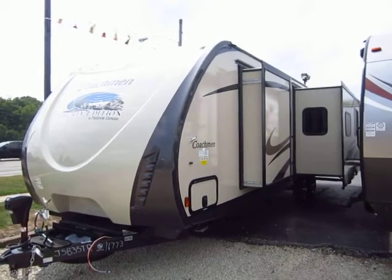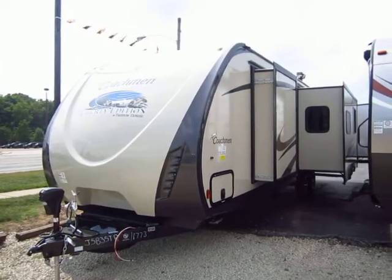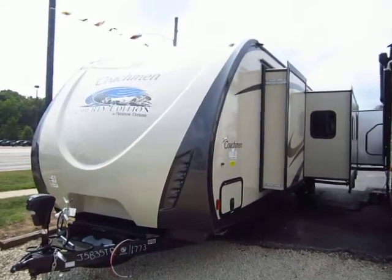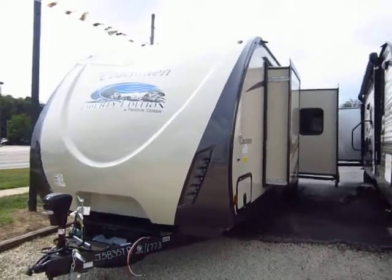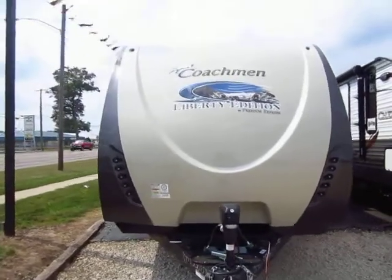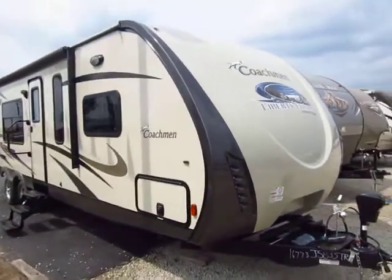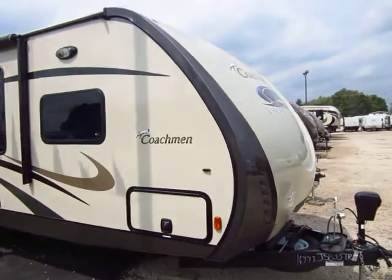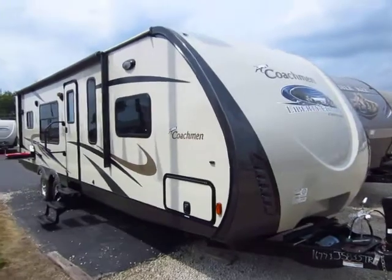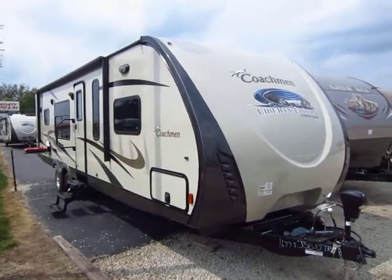This is the 305 RKDS Coachman Freedom Express Liberty Edition with Premier Package here at Haylett RV of Coldwater, Michigan. This is a 2015 and a half model — it features some mid-year updates. You can instantly tell if it's an early or late 2015 by the nose line. If it has this bullet-shaped nose, it's a 2015 and a half. If it has a more blunt nose, it's a standard 2015.